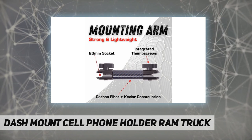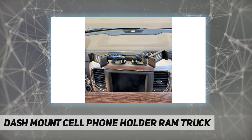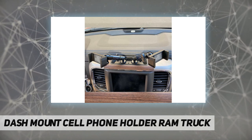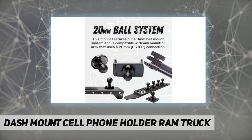Live stream from your dash, use turn-by-turn navigation, or enjoy hands-free talk and text. You'll stay in touch with loved ones and let social media followers feel as if they're sitting in the passenger seat.